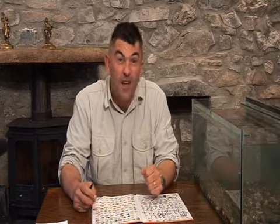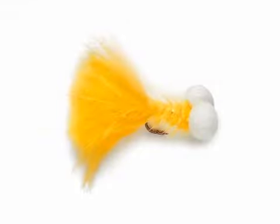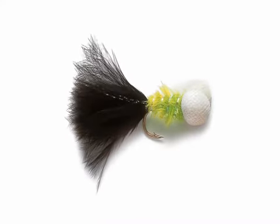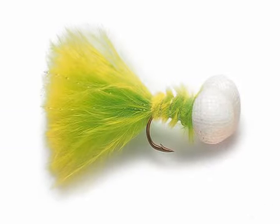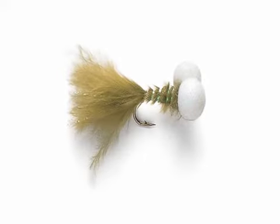These are the booby flies. Now, over the last few years the boobies have had bad press, but they're absolutely brilliant fish-taking flies. In the eyes you've got those two ether foam balls that will hold them up, so if you're fishing fast sinking lines there's no better way of fishing slowly — the buoyancy of the fly keeps it out of the weeds. But don't think of the booby just as fishing down deep.